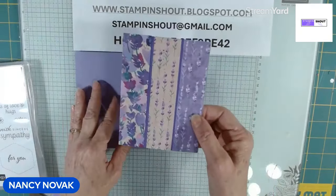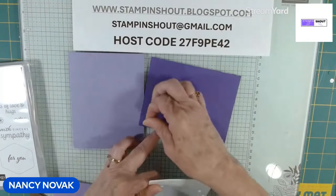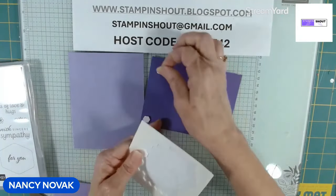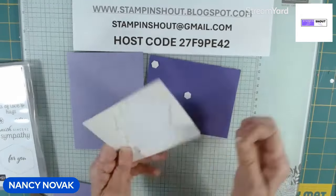Now we're going to pop this up on the front of the card. You could glue it down, but when you pop it up it really just makes a difference on this card. You can do it either way — I'm going to pop mine up.